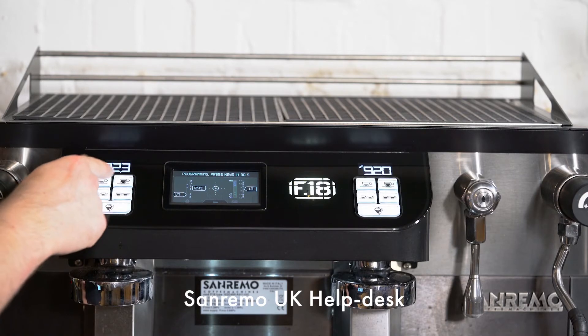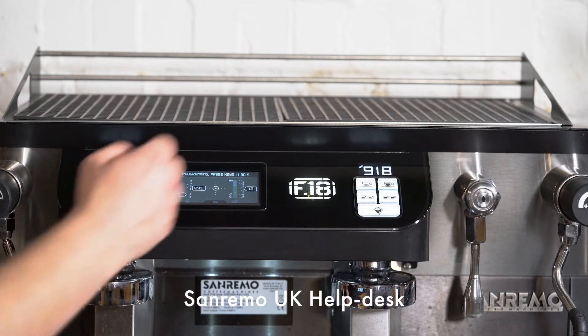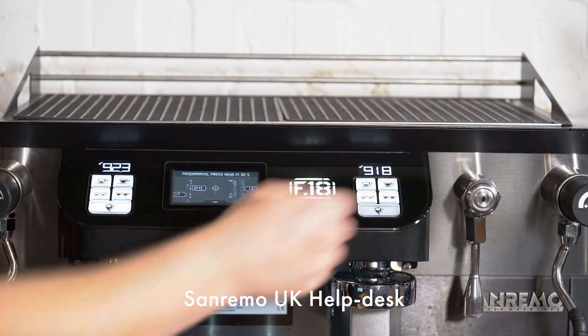You would now choose one of the four dose buttons, load a puck of coffee into the head, dose, and then when you've got your desired yield volume, push the same button again to stop the dose. When the programming times out, it will copy across to group 2 and group 3 if you have it.